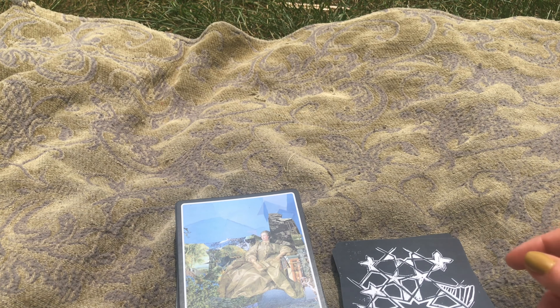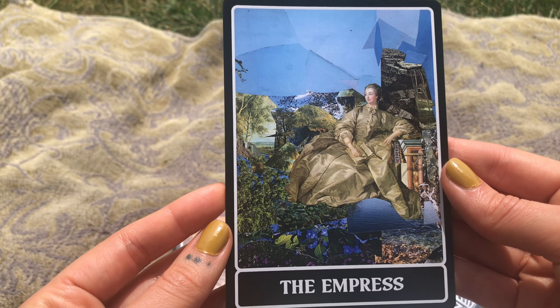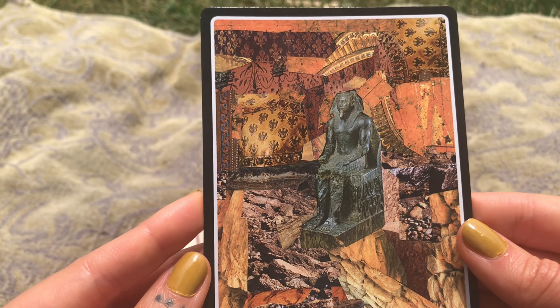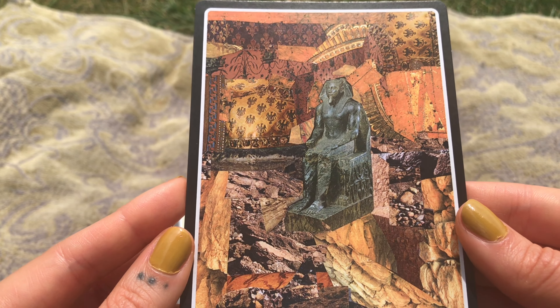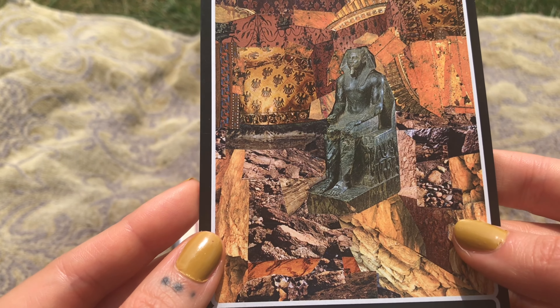This Empress card — I'm obsessed with the layering in general, but this card in particular stands out. There are a few cards in here where when I look at it, I'm literally transported into the card, and the Empress is one of them. The Emperor. Something I really love about this deck — it's the layers.